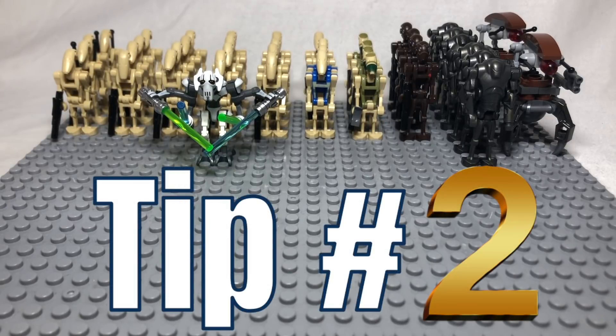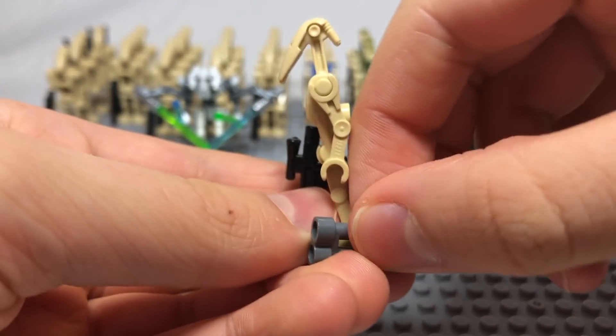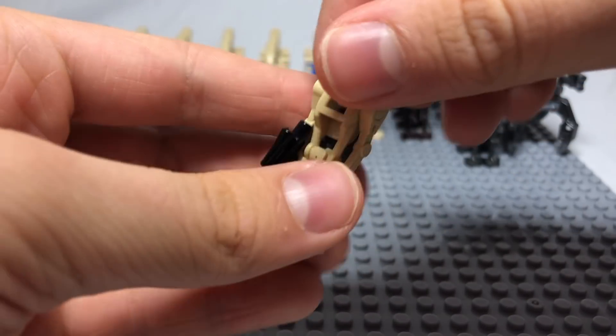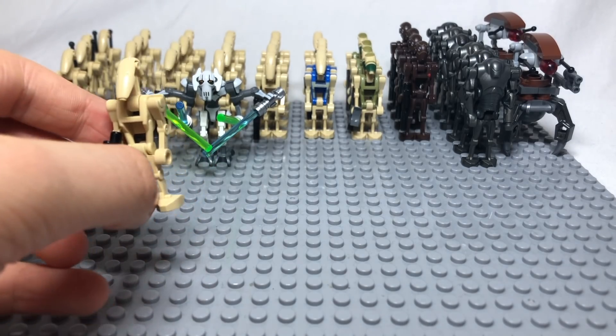Tip number two: giving your droids jetpacks. There is a very simple way to put jetpacks on battle droids, which is to use the binocular piece. LEGO does this in sets and it works very well. This is a great way to improve your army because now your battle droids can fly.